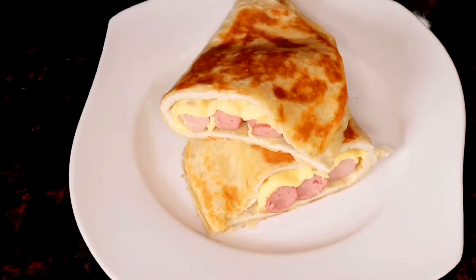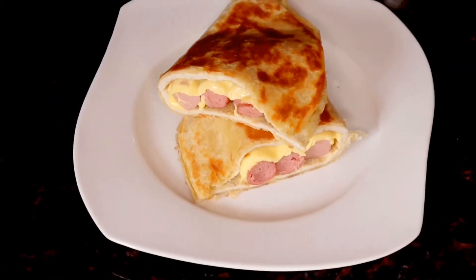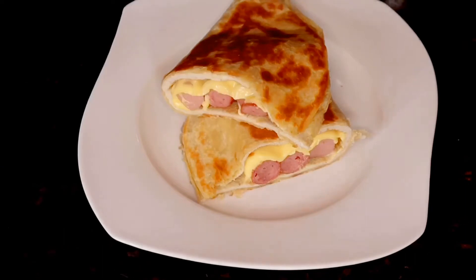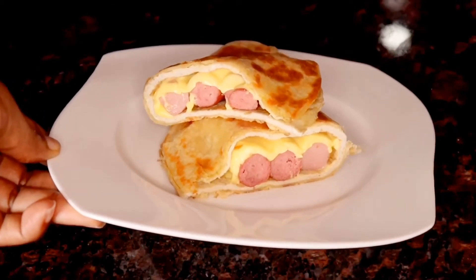Hi everyone! In this video I will be making a very easy tortilla sandwich. But before we go into that, have you subscribed yet? Please click on the red subscribe button down below and set the notification to all, so you get to see all my videos whenever I make a new upload.